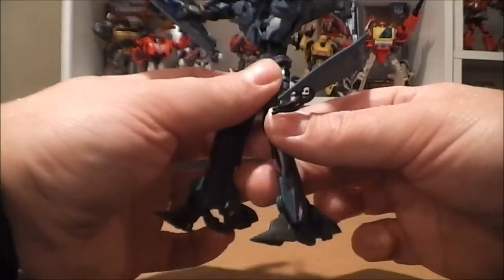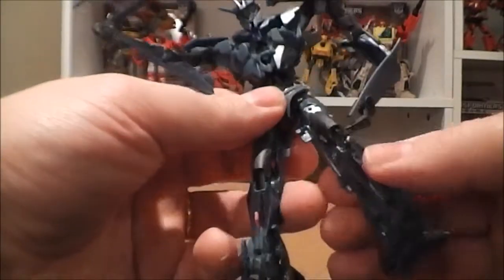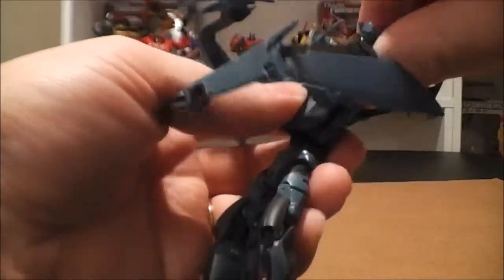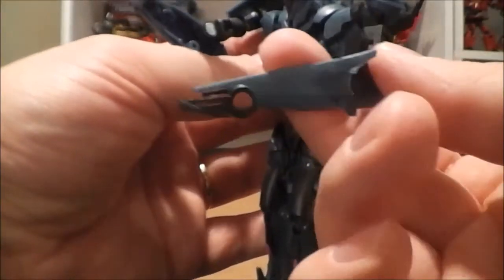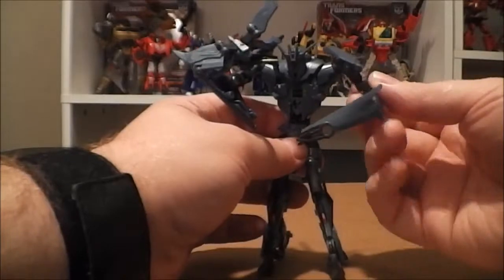This figure has a decent amount of articulation. He's got foot pivot, bends at the knee, and at the top of the leg: forward, back, in, out, and rotates. He's got waist rotation, rotates at the shoulders, and he's got some funky stuff on the arm because of the way his arms are constructed. It's kind of hard to describe exactly, but he's got multiple points of articulation on his arm, so he can do a lot of different things with his arms.